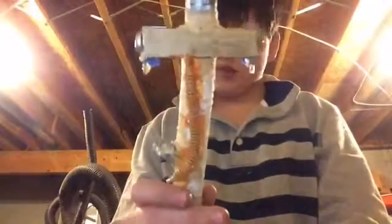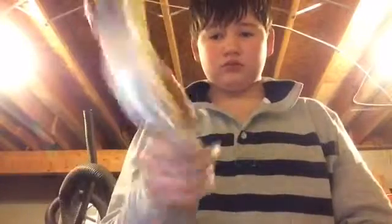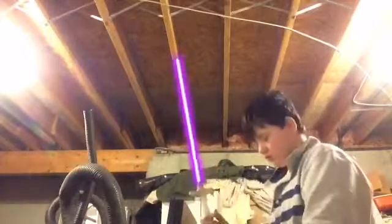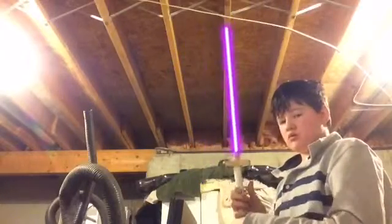The lightsaber I made myself. Sorry about all the glue and paint that's still on it — I'm going to cut all that stuff off, but the glue just stopped drying. Let's see how this works. By the way, it has a purple power crystal. Well guys, that's how this lightsaber works.